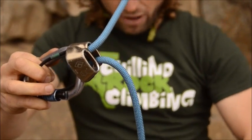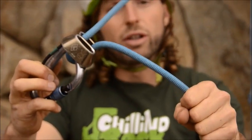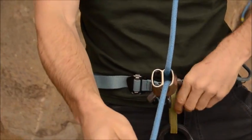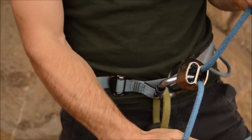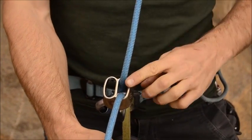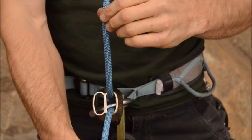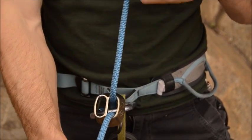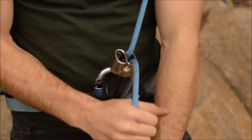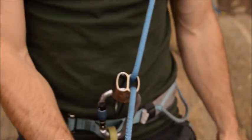As we clip it to a harness, we want to make sure that the brake side is facing away from us. I'm locking it down. Now I've got the brake rope in my right hand, and I've got to make sure that it sits below the climber's rope, or in other words, faces away from me. Now I can cinch it up and I'm almost ready to belay.